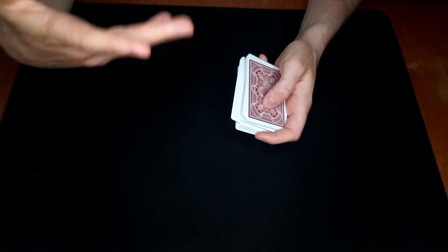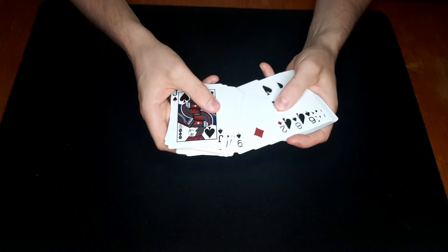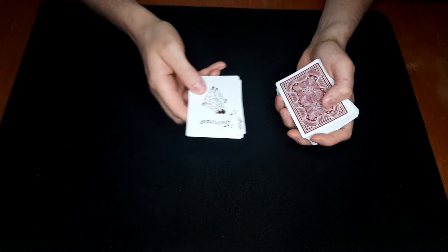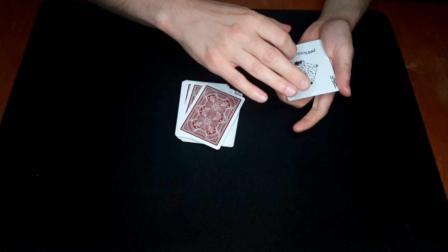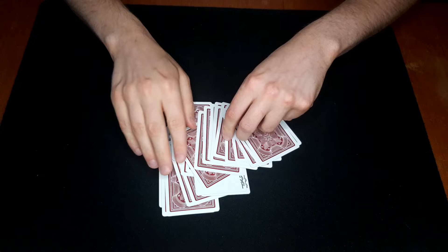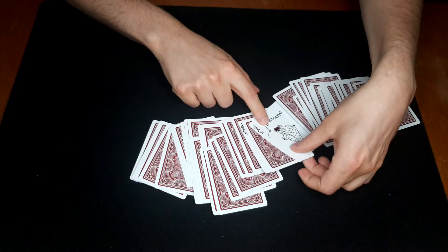Let's say they name the four of clubs. I take the deck and say okay, you shuffled the cards yourself, right, and you know all the cards are different — it's not like there's only one card or something. So I'm gonna take out the jokers. There's two of them, right here. Now what was your card again? The four of clubs. So I'm just gonna dribble these cards and throw the jokers in there, and you can see the two jokers. If I just spread the cards out just like that, you can see that there is one card and one card only in between them.